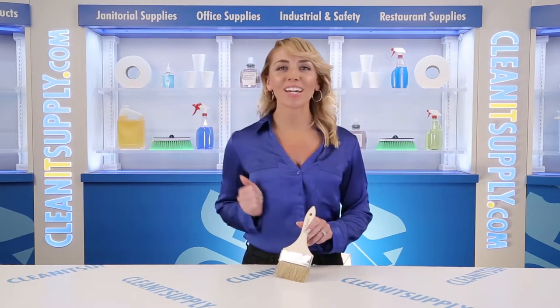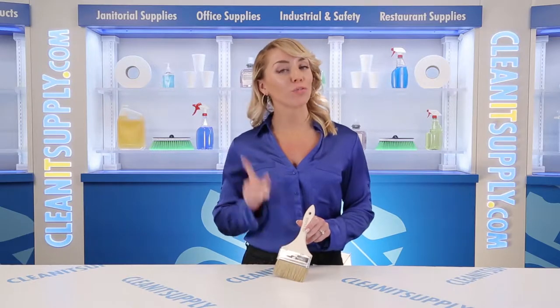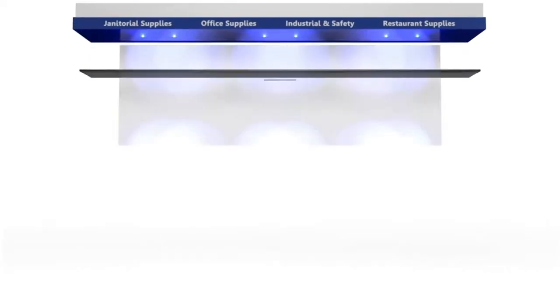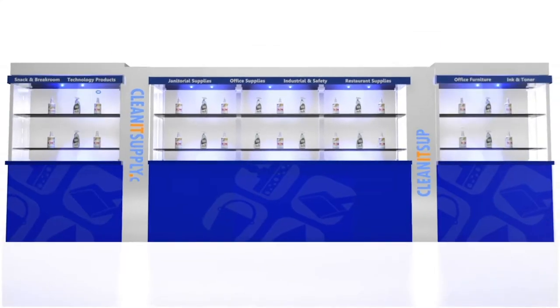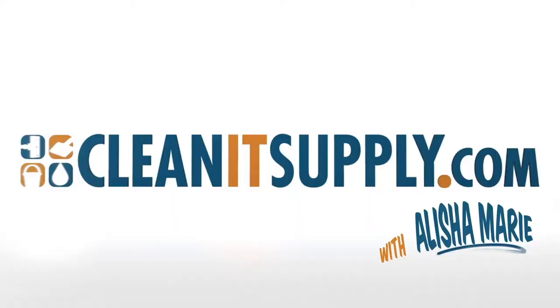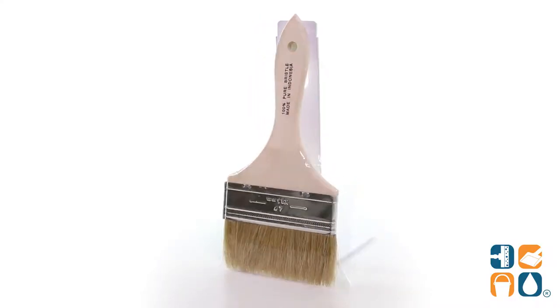Hi there, you're watching CleanIt TV with me, Alisha Marie. This is the Magnolia 236S Paint or Chip Brush 4-inch Brush Detail Product Breakdown, available at CleanItSupply.com. Introducing the Magnolia Paint or Chip Brush 4-inch Brush Detail Product Breakdown — let me tell you what it's all about.